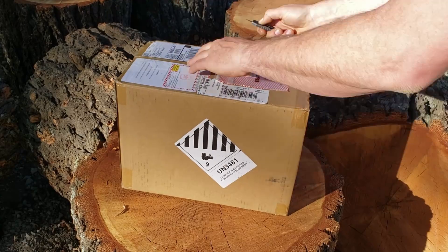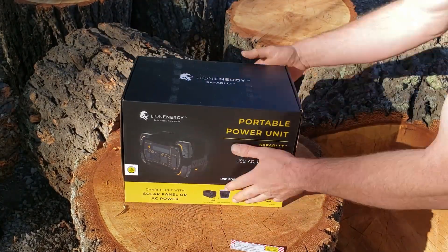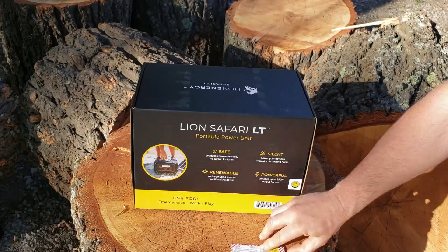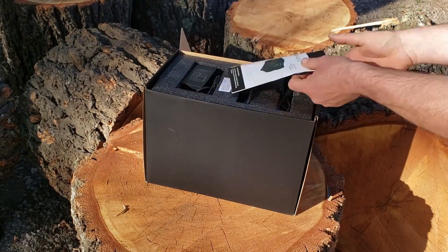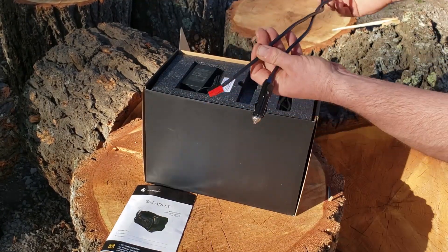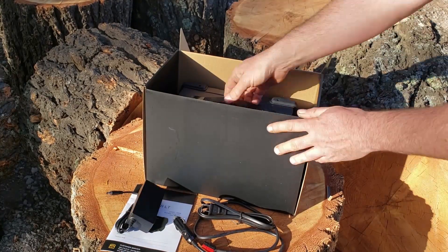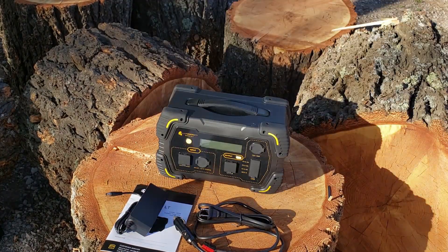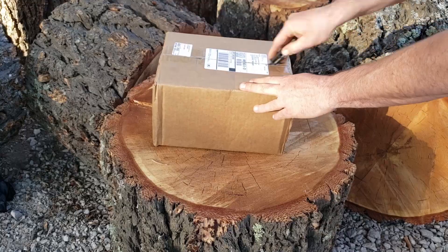Starting off, we're going to open the box for the actual Safari LT. Inside you're going to have the box itself, which has a lot of features and specs and how long it'll run things. Once we open it up, we're going to see that we have the manual, a DC car charger, and the slow wall charger for AC so you can plug it into your wall at home and charge it up. The unit itself weighs 11 pounds, is incredibly lightweight, and has all these cool features we'll get into in just a second.